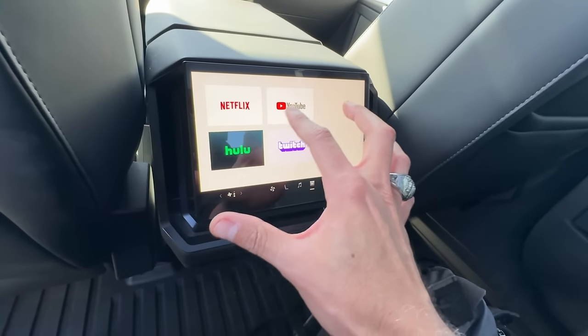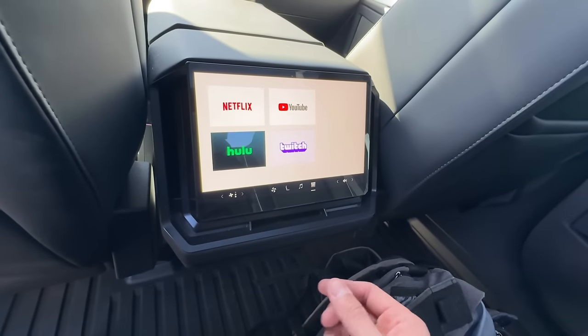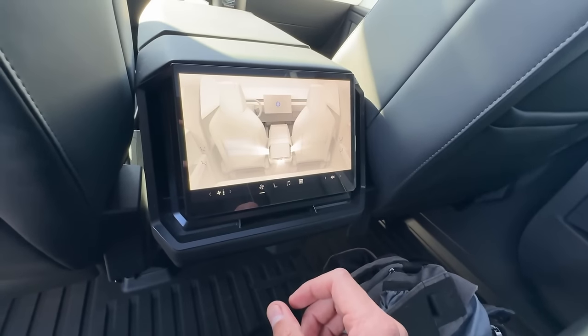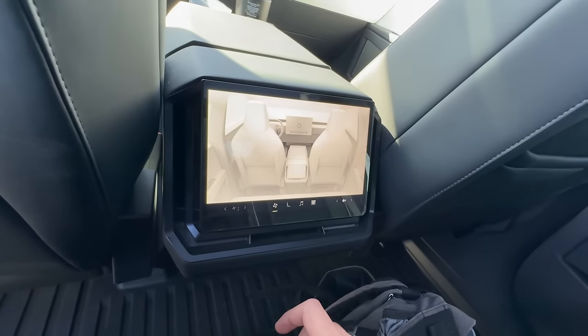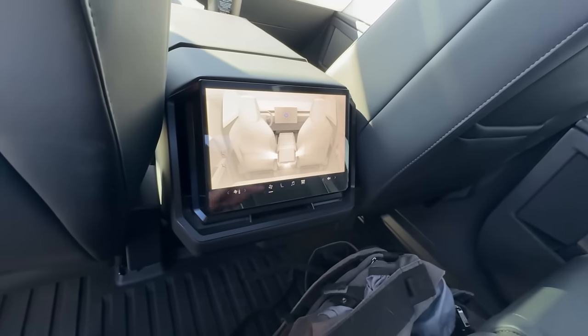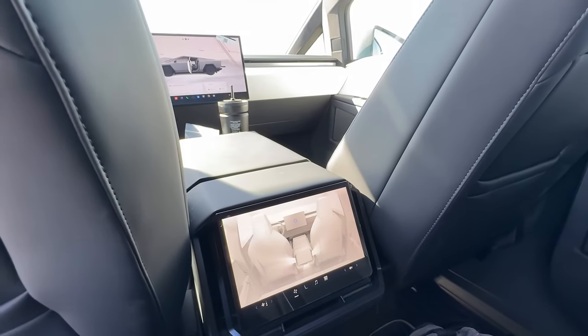You can also watch Netflix, YouTube, Hulu, Twitch — no Disney Plus. We're not even going to talk about why Disney Plus is not available anymore. You can turn power on and off, but yeah, this is a nice little touch — I do like the rear screen. It's very cool.